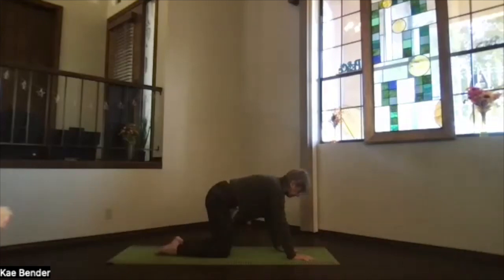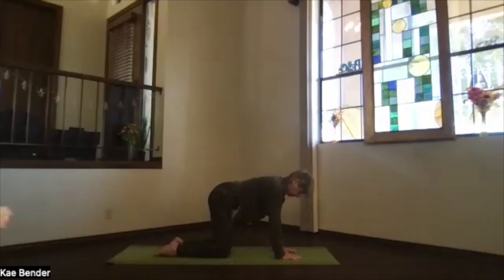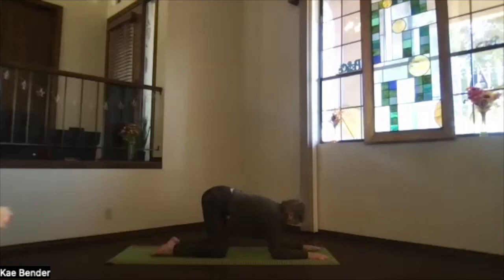Inhale, come on up into table position. Get those wrists under your shoulders — you can circle your wrists anytime, or fold your mat to bring the heels of your hands up a little if the bend is too intense. Core activated supporting your lower back, knees right under your hips. We're going to do puppy pose — remember our puppy keeps its tail up in the air. Bring your elbows down where your hands were, right under your shoulders, fingertips pointing straight in front.